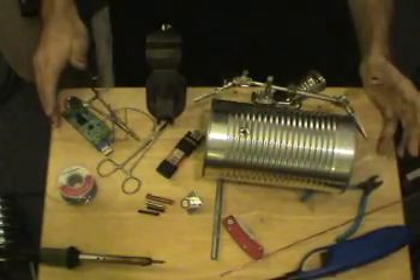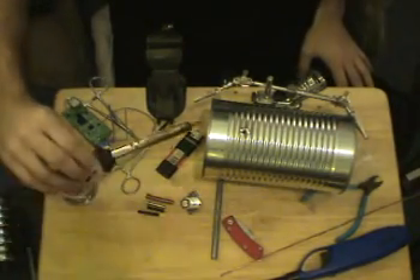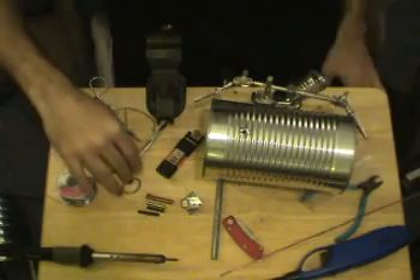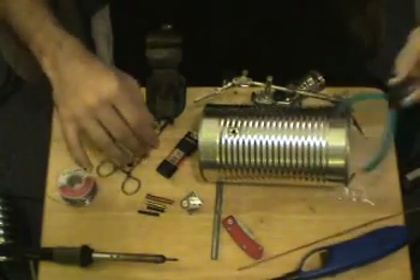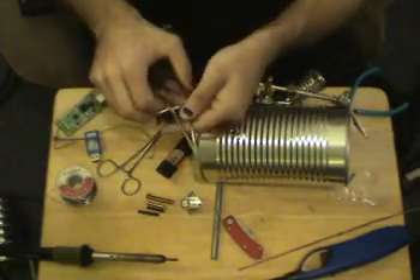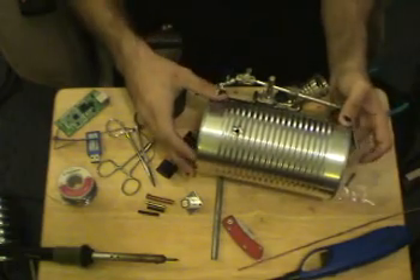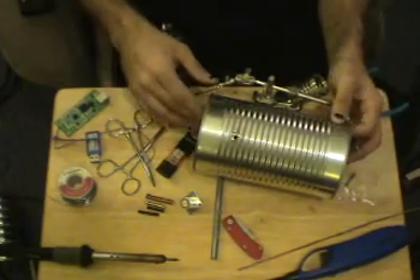Alright, some of the typical components for any electronics project: soldering iron, solder, basic tools — wire cutters, needle-nose pliers, and surgical tools. You've selected your can, done your math and measurements, and punctured your hole for your driven element.